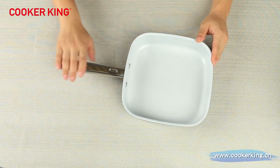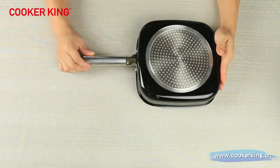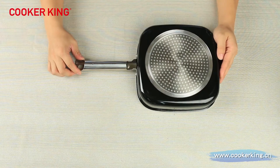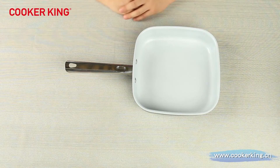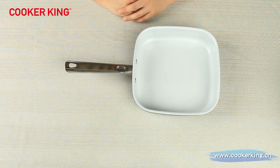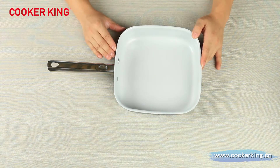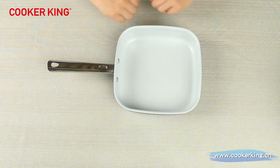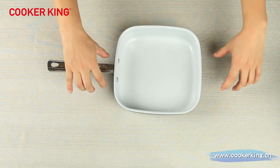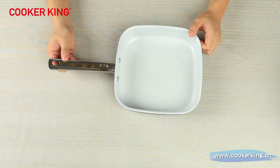This pan uses stainless steel handles. It is hollow in the middle — it won't be too heavy and it can save some cost. We can also change it into the bakelite handle, carbon steel, or even real wood. This pan is without a lid. If you want, we can do it as a shallow casserole with two ears on the left and right — it will be a very special shape in your kitchen as a decoration.